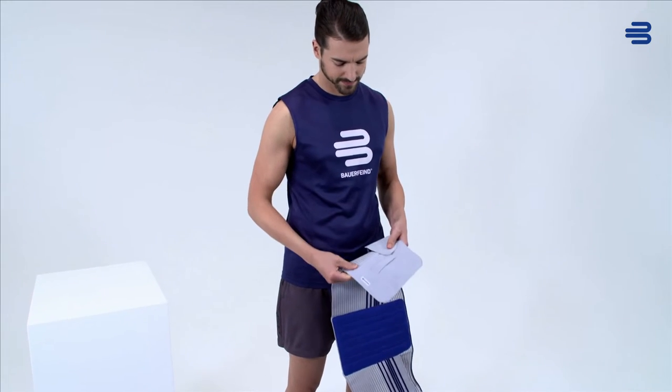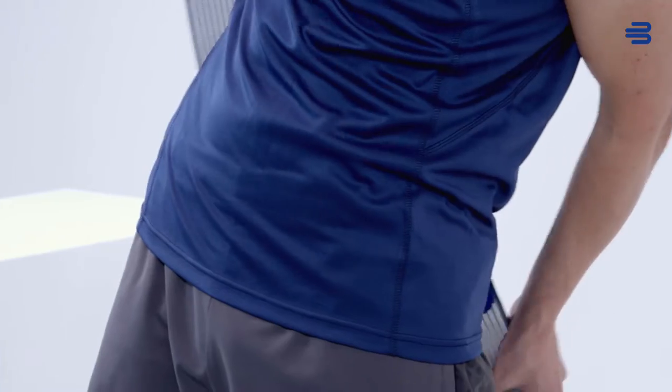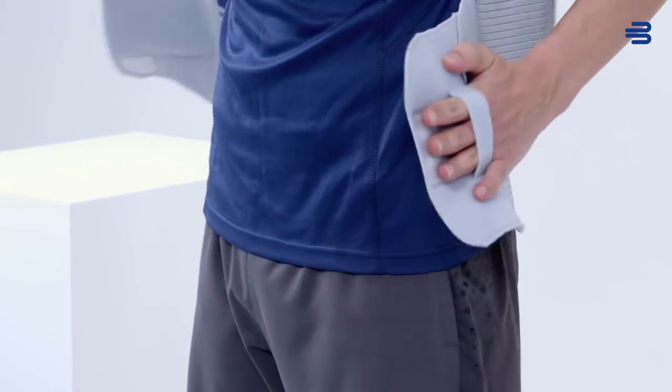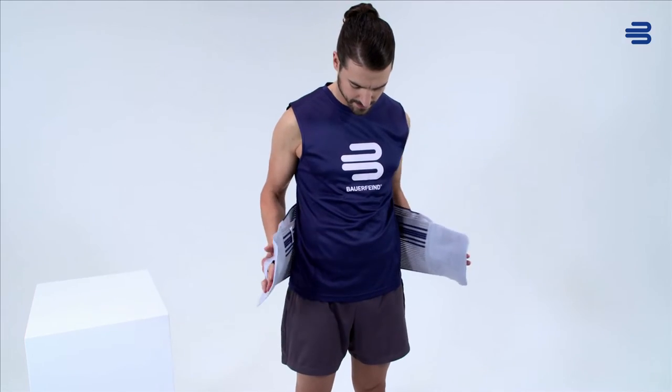Ask your patient to stand up and relax. The orthosis is positioned around the patient's back. The patient now inserts their fingers in the hand loops and, with bent arms and moderate force, pulls the lordo lock apart sideways.